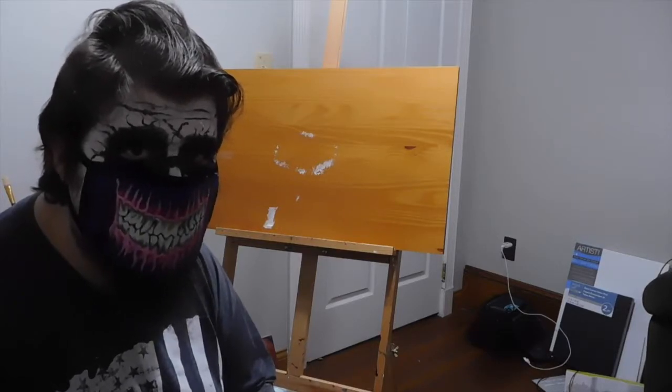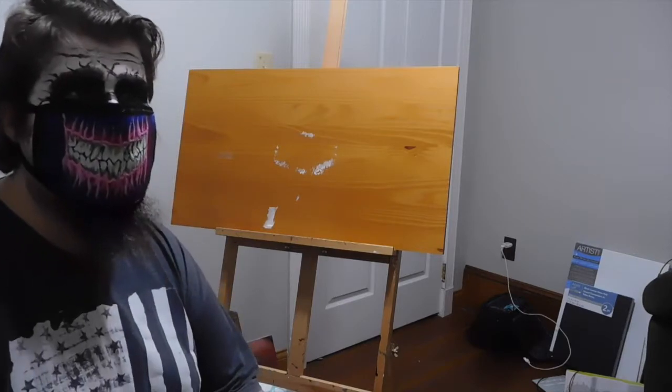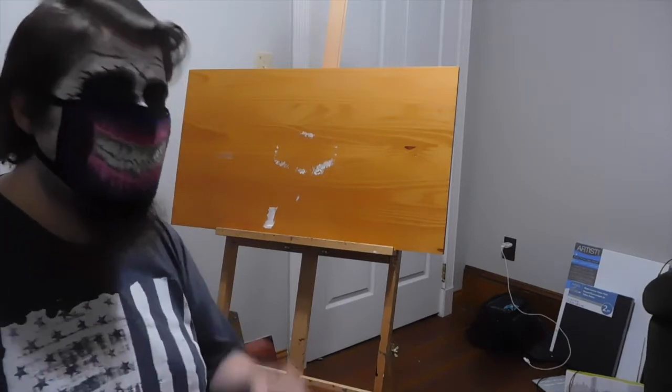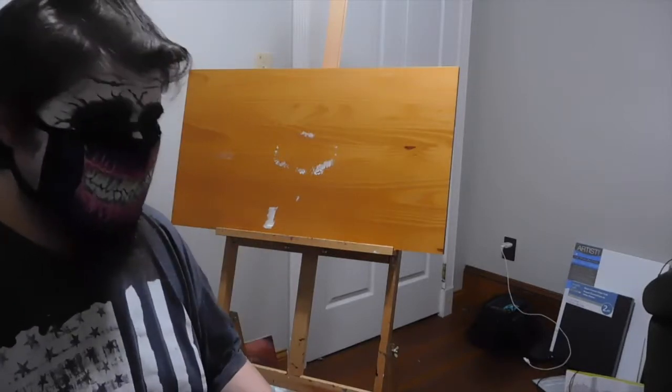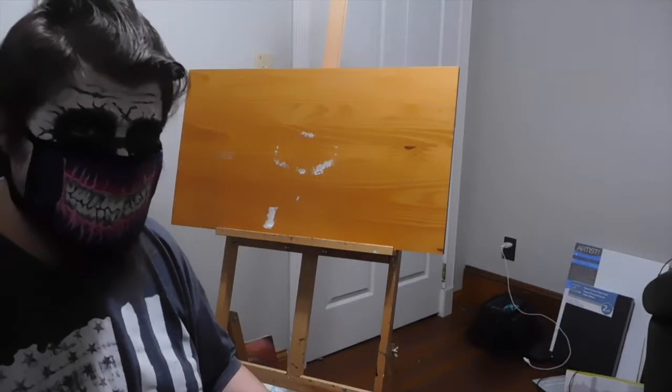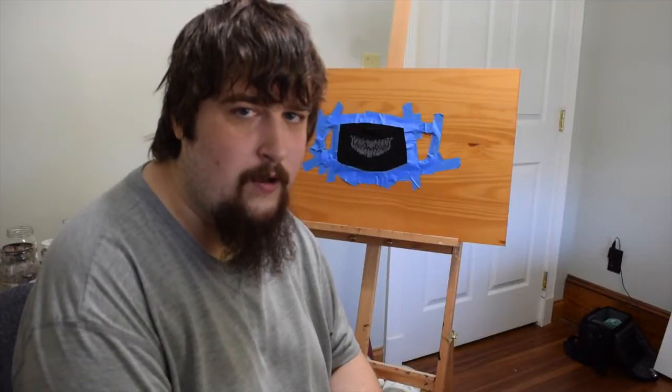Happy Halloween! Hi, I'm the Disgusting Beauty, welcome to my channel.